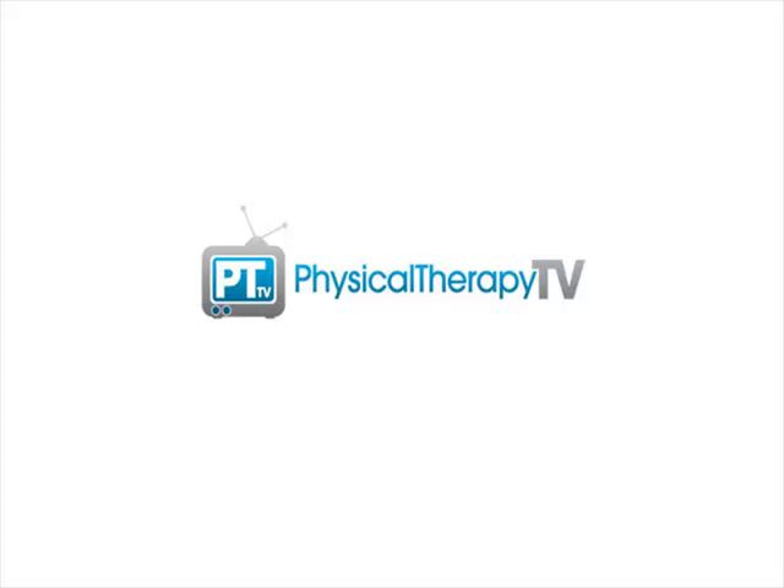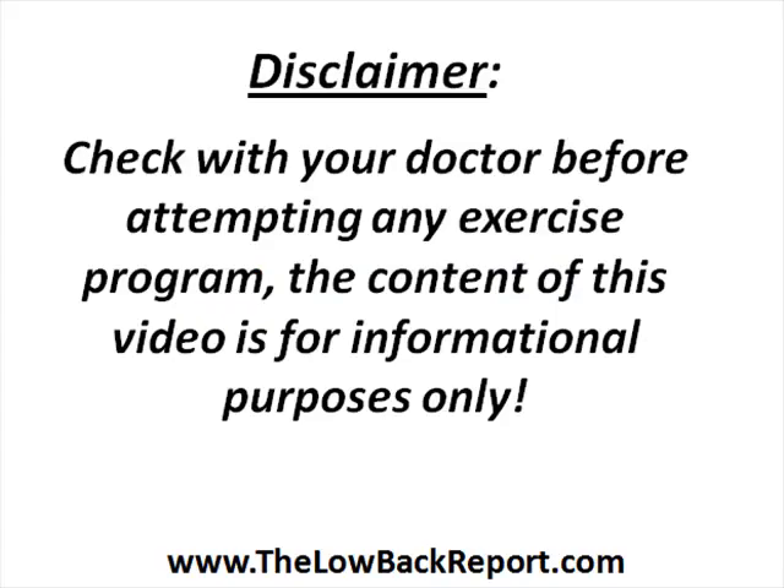Hey everyone, it's Peter with PhysicalTherapyTV.com. In today's episode we're going to discuss some exercises that you can perform for sciatica. It's important that you realize the information I'm about to share is for information purposes only, so please make sure you check with your doctor first before you do anything.